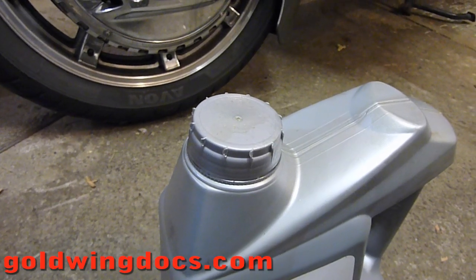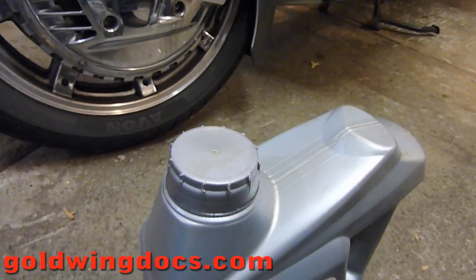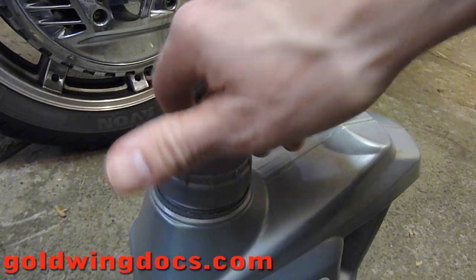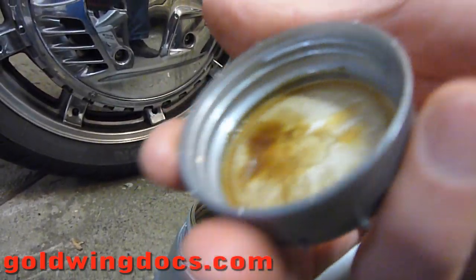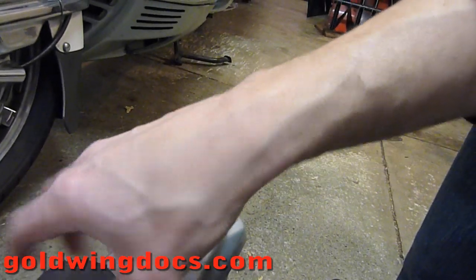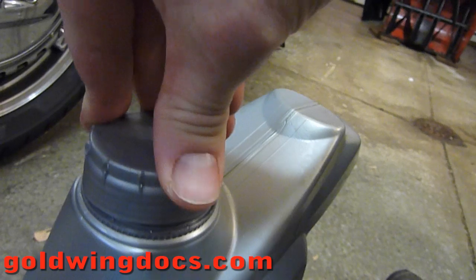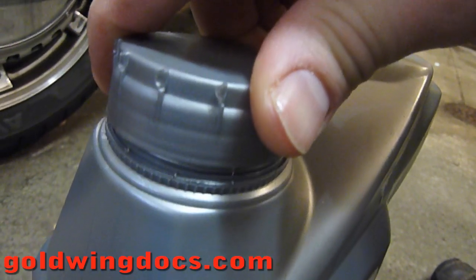Cross threading is when you screw a fastener in place and the threads don't quite meet up. I'm going to demonstrate on this bottle of used motor oil here. If I screw the cap off, you can see the beginning of the thread in the cap is right there and the beginning on the bottle is right there. If I have the cap slightly tilted and I start screwing it on, you can see it goes on but it's crooked and now it's cross threaded.